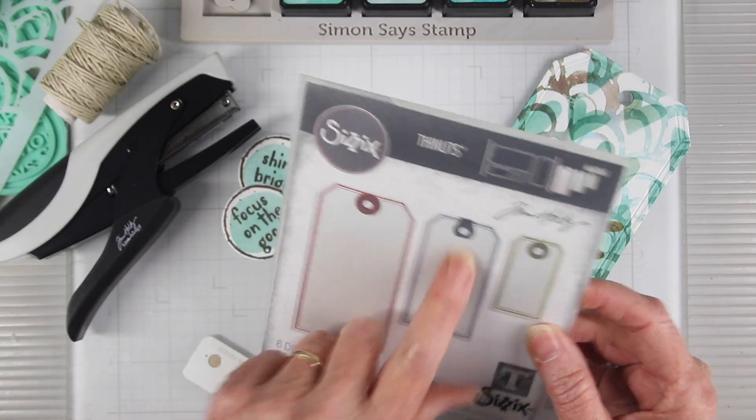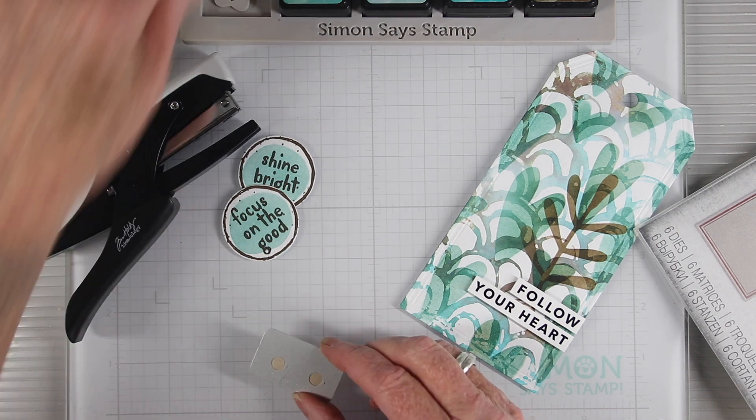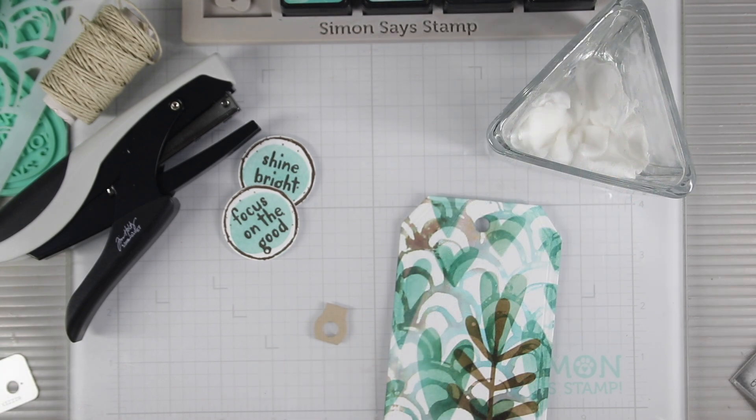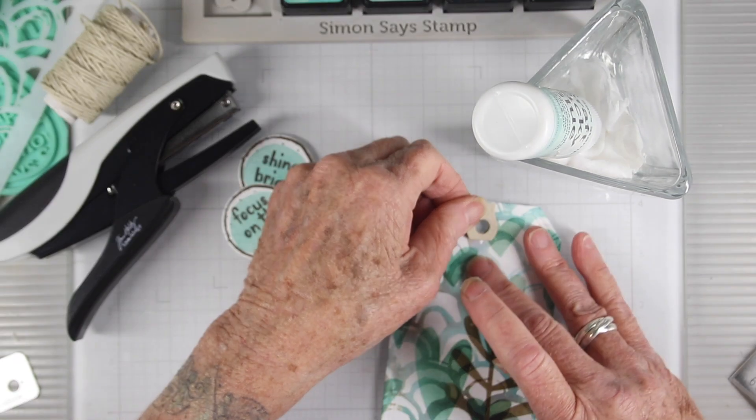I've also used the reinforcement die to cut out a couple pieces and I'm using Desert Storm — just scraps that I have laying around. I'll use Simon Says Stamp Craft Tacky Glue to glue these in place on the front and also on the back.